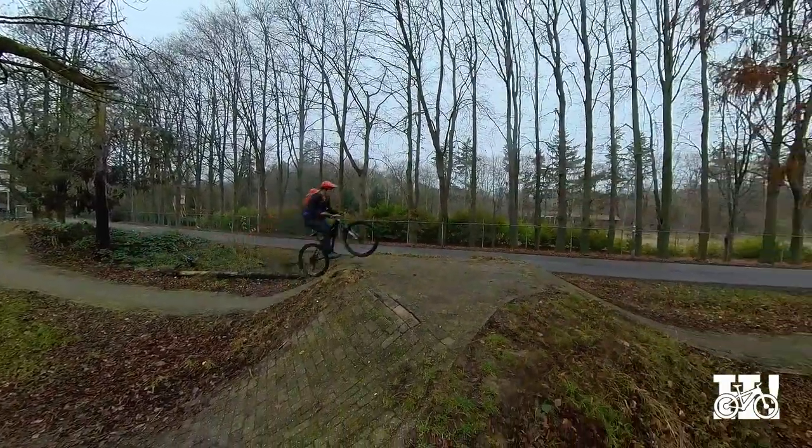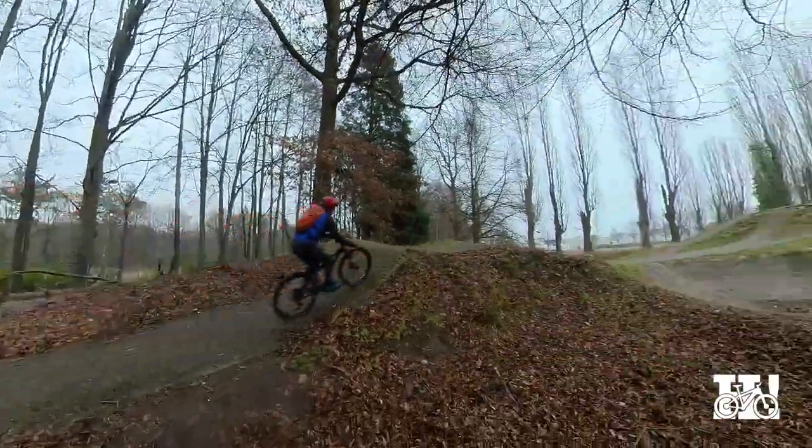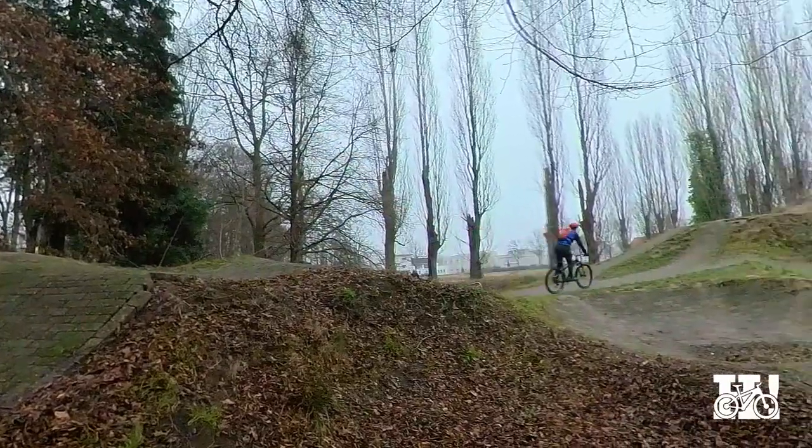Here I went for a short edit of the jump line. I have to say with this camera it's way easier because you need way fewer camera placements to make an edit like this.